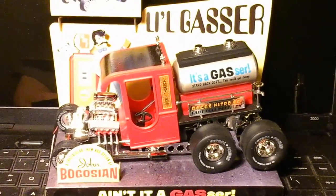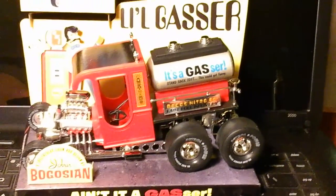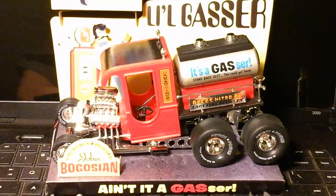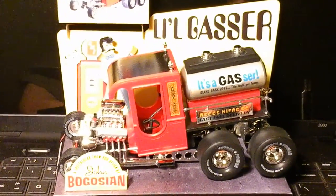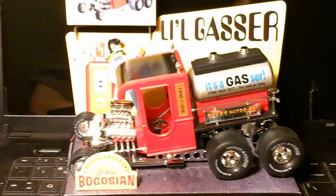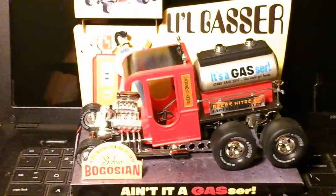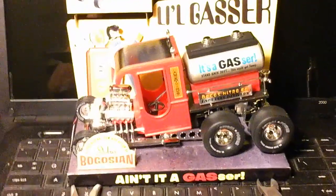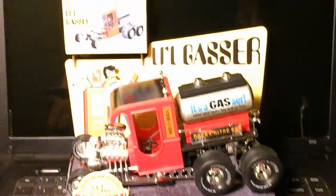Well, it was a fairly easy kit, not too bad. Went together real good for being an AMT — it didn't have a lot of flash or anything on it. Didn't wire the engine because the distributor — you couldn't get the distributor in there underneath the cowling. But that's it for the little gasser, it's all done complete. Now I'm going to go on to my next project — get one prepped because it's supposed to be fairly nice so I can do painting on it, get it painted while it's warmer weather, that way I can start putting it together.